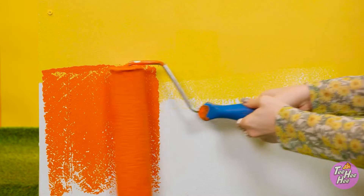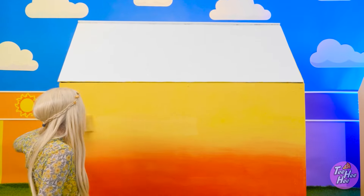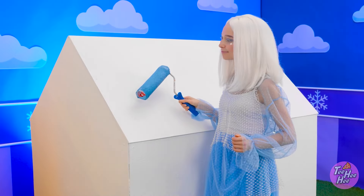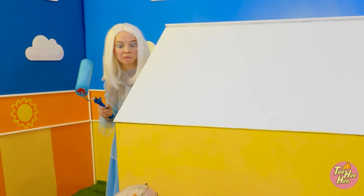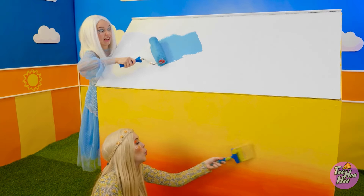Let's mix it up. I'll use orange next. I'll blend the colors together. Let's do this! Are you kidding me? It's time for some sabotage! You can never have enough blue!